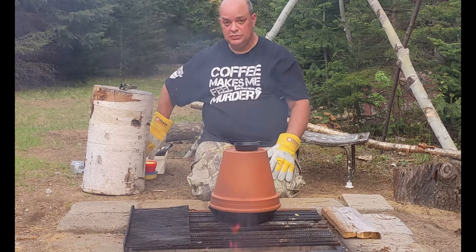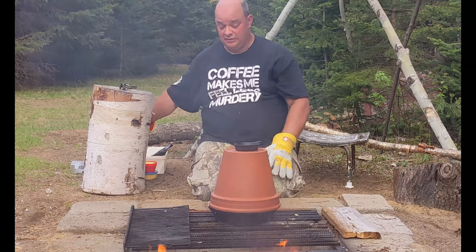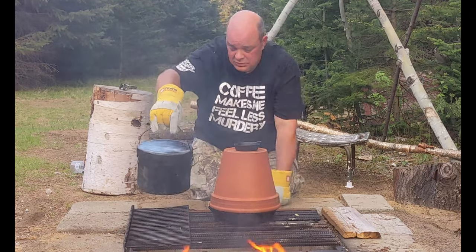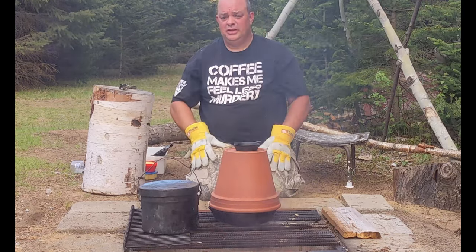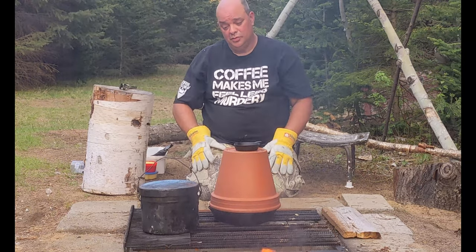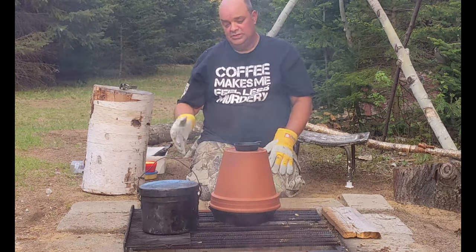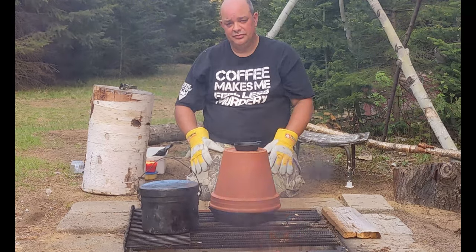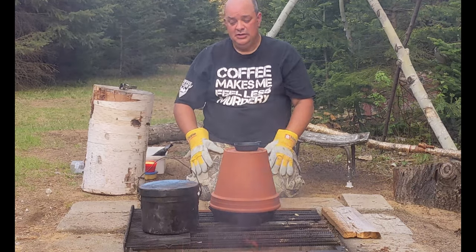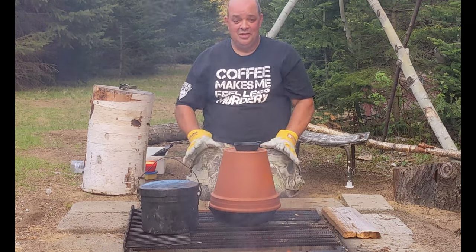Going to boil some water and start the couscous to go with it. I just have the store-bought couscous. It's a large batch — two and a half cups of water for two cups of couscous, so a cup and a quarter of water for every cup of couscous. Bring it to a boil, take it off, stir in the couscous, let it sit for 15 minutes, fluff it with a fork, and supper will be ready. Timing is everything, and that chicken smells so good.